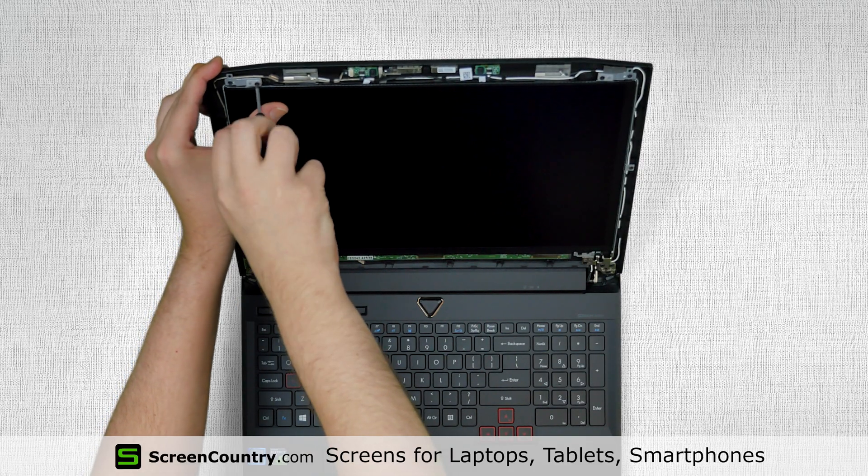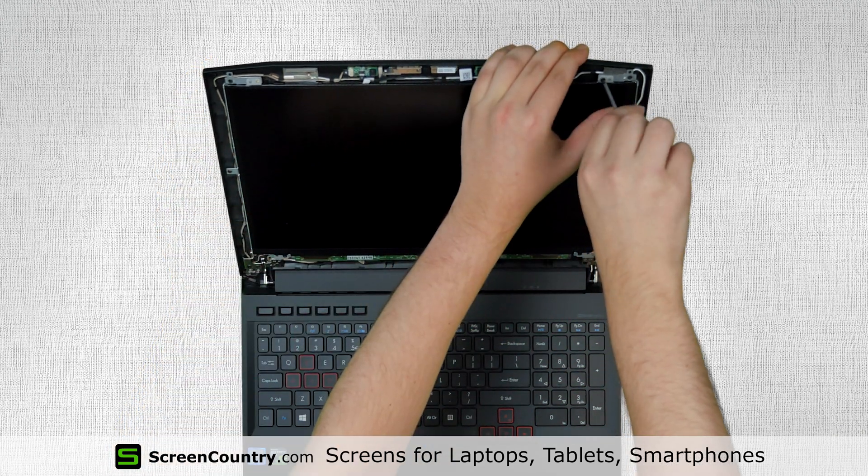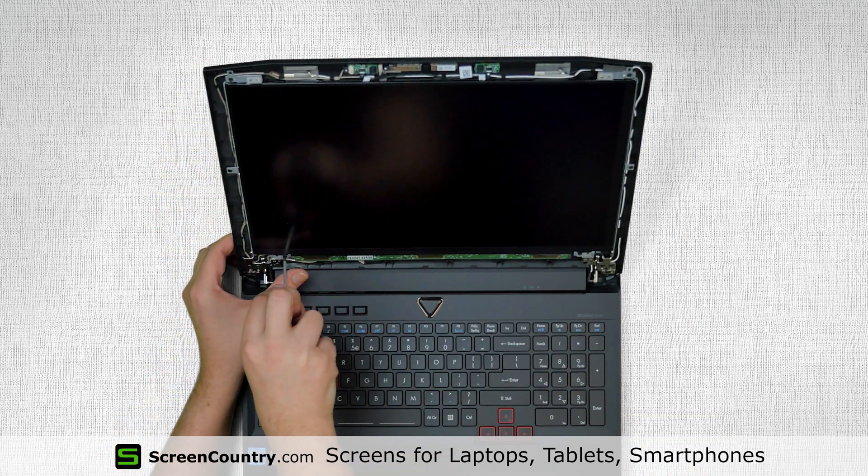Now we have access to the LCD panel. Remove four Phillips screws holding the screen in place, one screw in each corner.